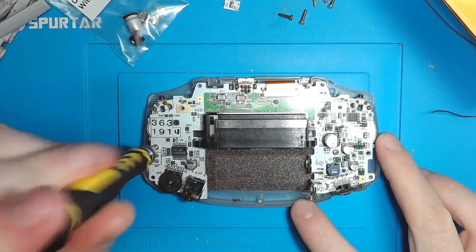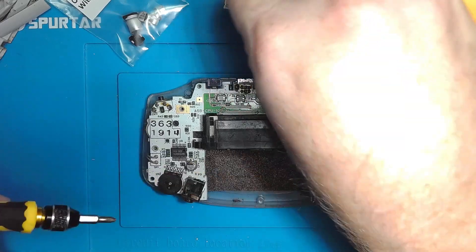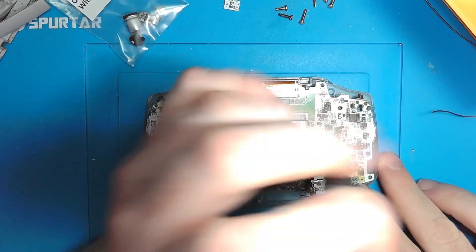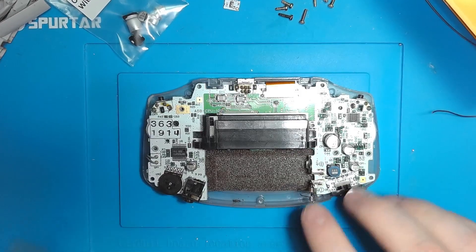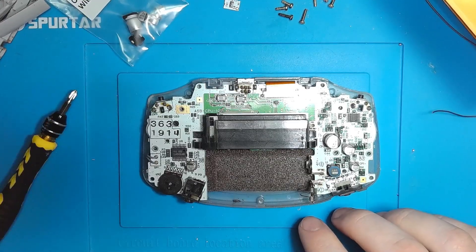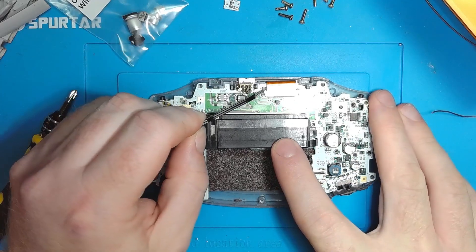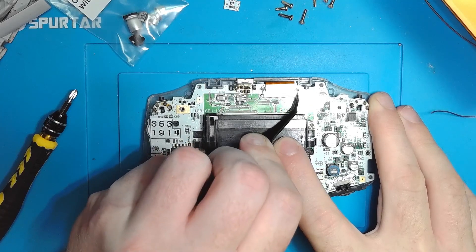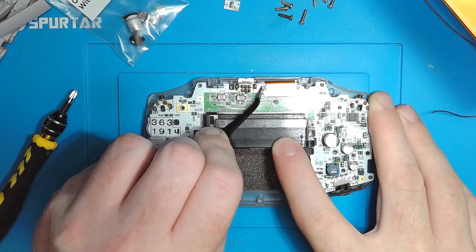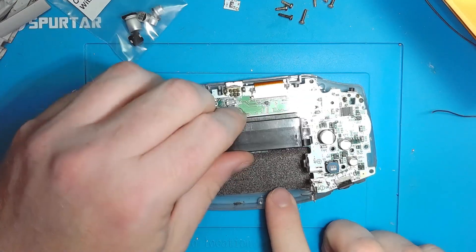Separate the halves, and there are two more Phillips screws in the board. Lastly, just want to release the LCD ribbon — push those tabs up and you're good to lift the board.